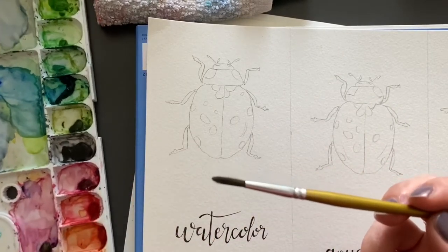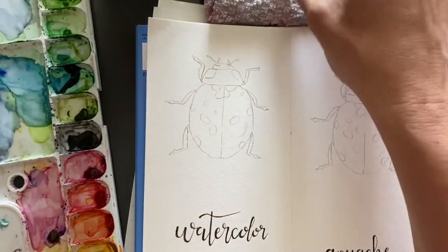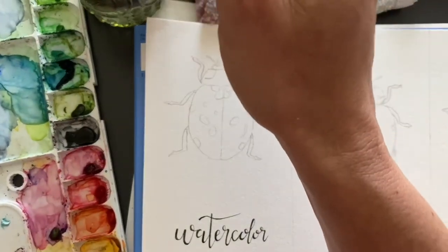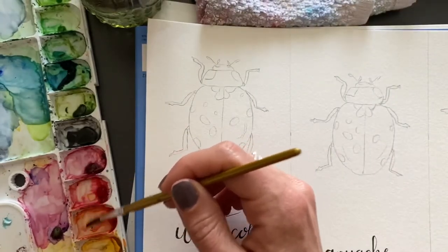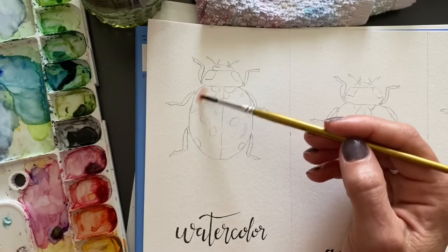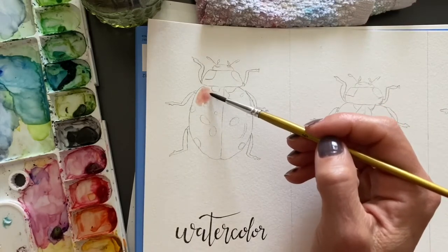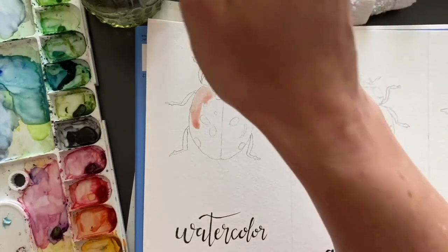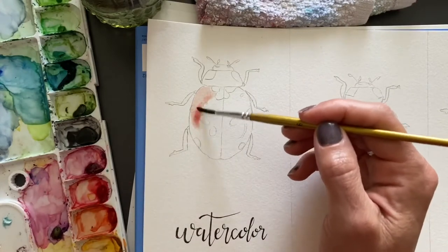Of course you'll need your watercolor and water. With watercolor you want to paint light to dark, so I like to paint a few different layers. I would go like that — weirdly my first layer is super light.